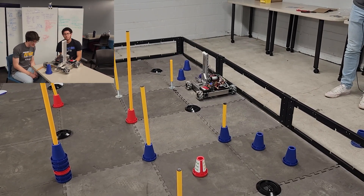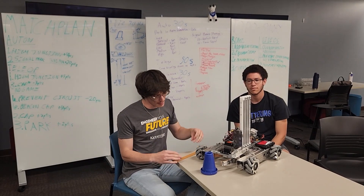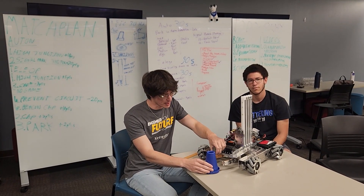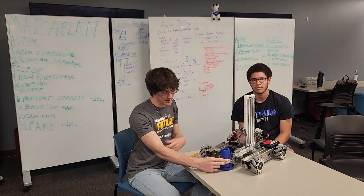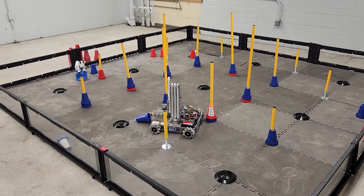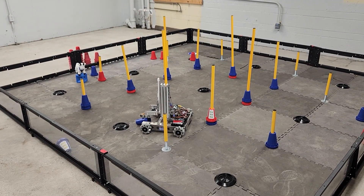For our intake over here we have this nice wedge top wheel tread that is very rubbery and grippy, so that when we're able to go up and approach a cone we can use this Rev Smart Servo and grip down. It gives us a nice strong hold on the cone so we're able to accurately and positively control it until we get to where we want to place it.